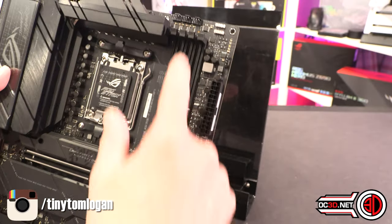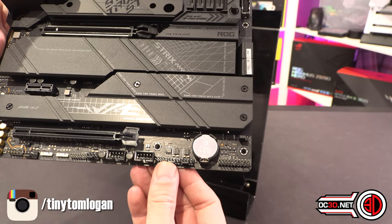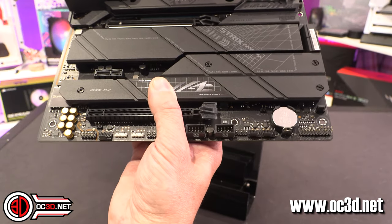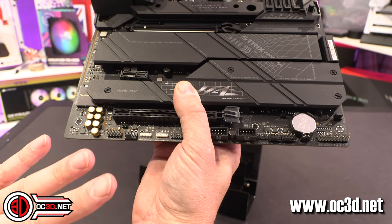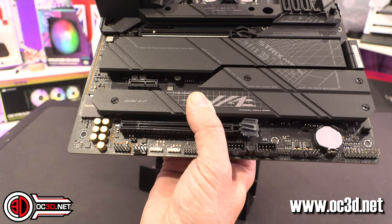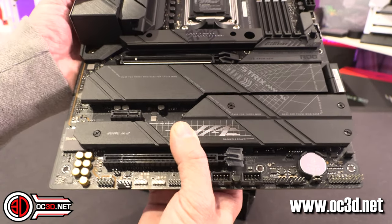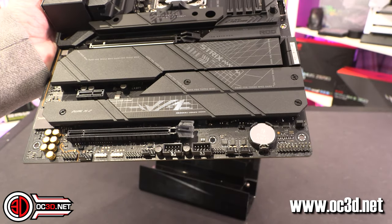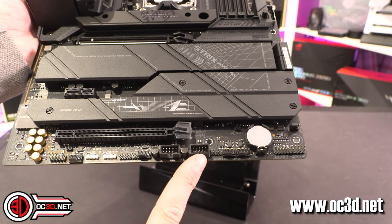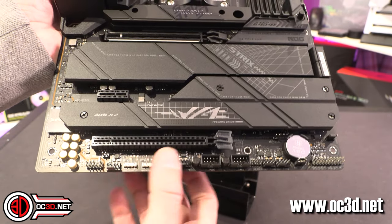Down the bottom there are two more fan headers. Scanning around, I count eight 4-pin PWM headers on the board in total — one through three up top, then four, five, six, seven, and eight. Remember you can use PWM splitters: one header into three reasonable fans works fine, even with high-draw fans at 3,000 RPM — never had a problem. Two USB 2.0 onboard headers at the bottom — still needed for AIOs and power supplies. Then another couple of RGB headers.